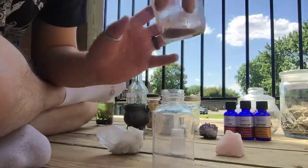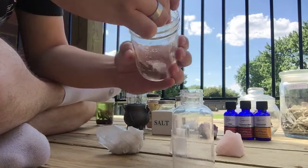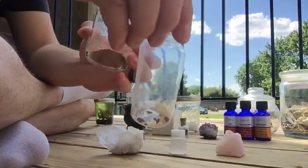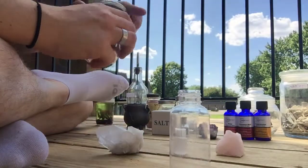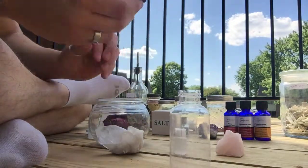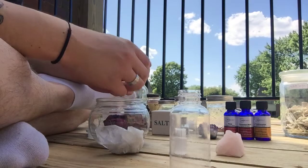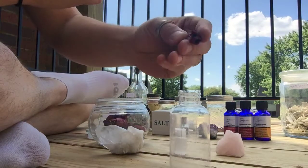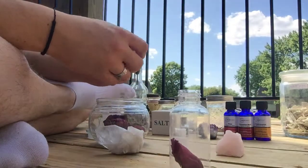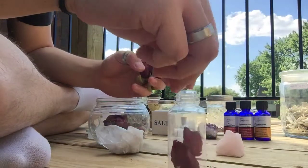Next we'll add in the dragon's blood resin — just a couple of pieces in there. Then I have some red rose petals. I'll take three of these. You don't want to crumple them too much, but I usually roll them up however they're going and add them in there. Not only does it add the protection and cleansing properties that the roses have, but it also adds the loving properties and it makes the oil look really nice.